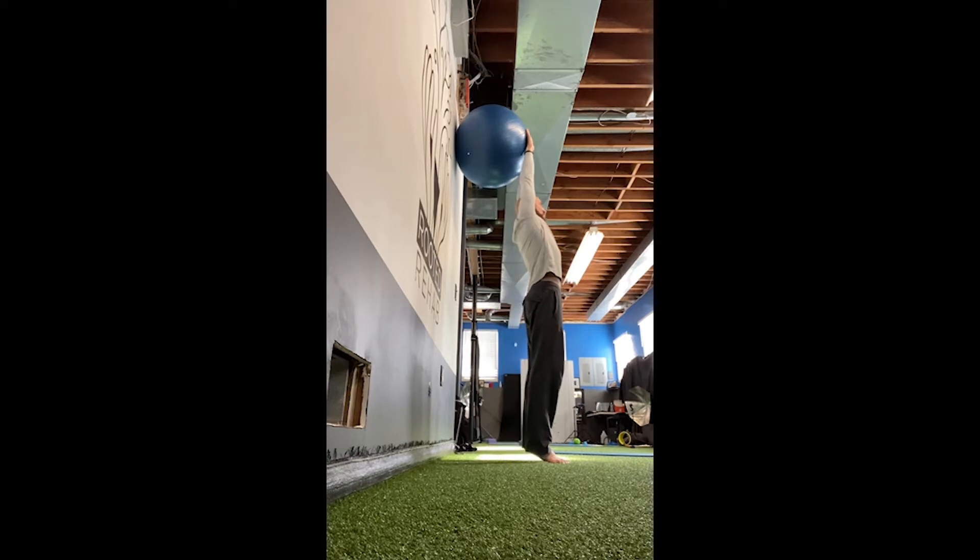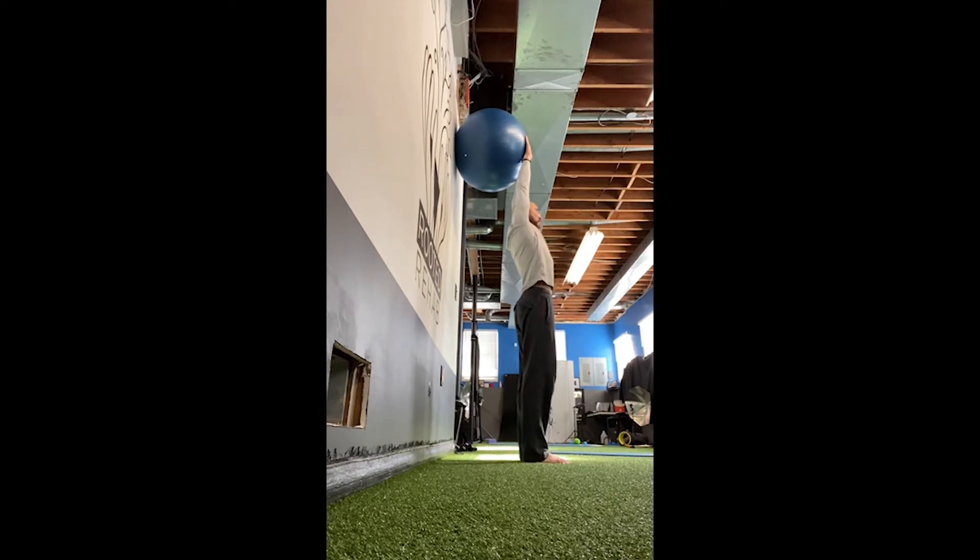Finding that line is one of the hardest things with hand balancing. You can see here I'm trying to adjust my ribs — I didn't realize I was flared out until I watched this video. That's the beauty of constantly filming yourself. Also, you can't see it from this angle, but I'm trying to close the gap between my ears and shoulders. You want to maintain all these points of tension.